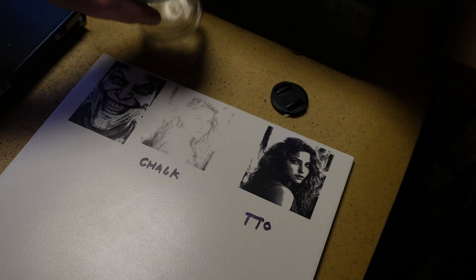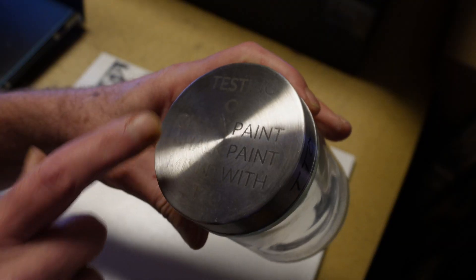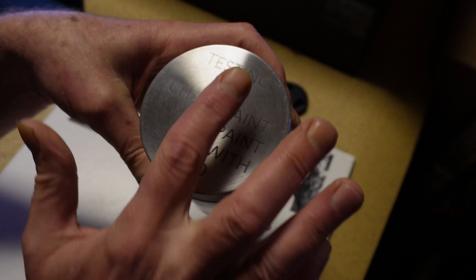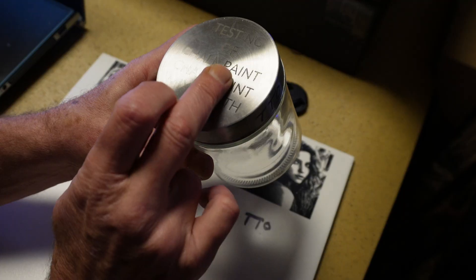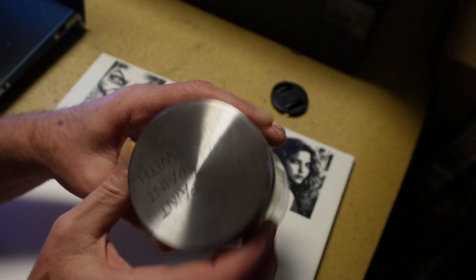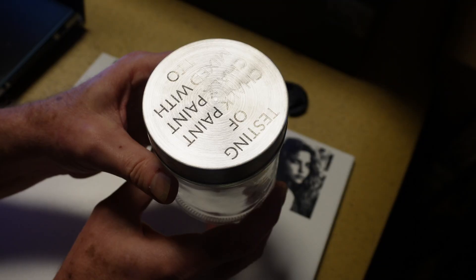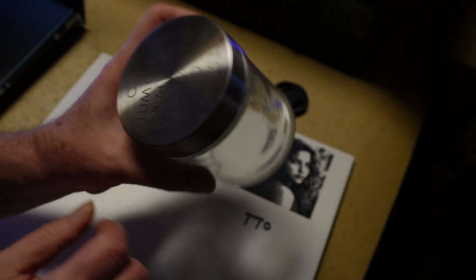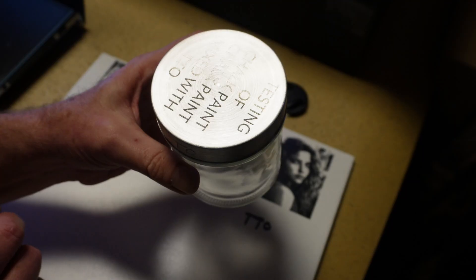Now for the jar lid, that was interesting as well. It's going to be a little hard to see. This side is just chalk paint, this side is with the titanium dioxide in the paint. It's a little darker — probably could have used a better coating. You can see the O and the F — it's much darker than on this side. And it says: testing of chalk paint and chalk paint mixed with TTO.